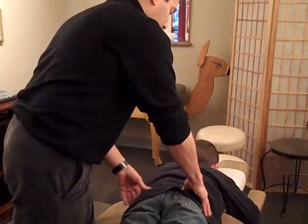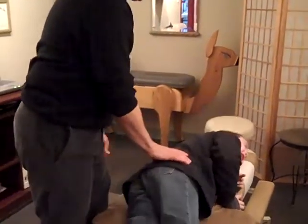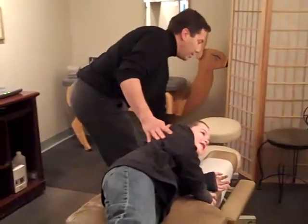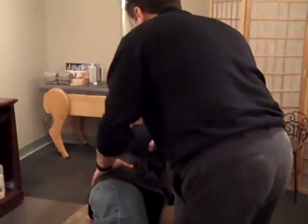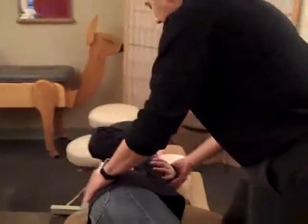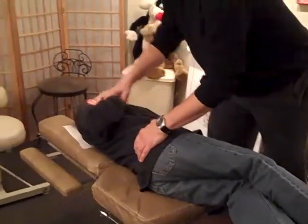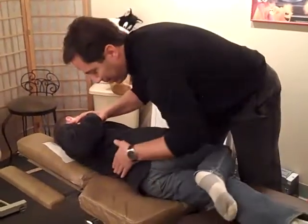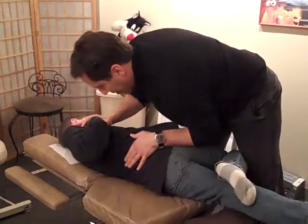He's a little off on the right here, so we're going to adjust him right there. We have him lie on his side, facing away, and position his hands. He takes a big breath in and lets it out for the adjustment.